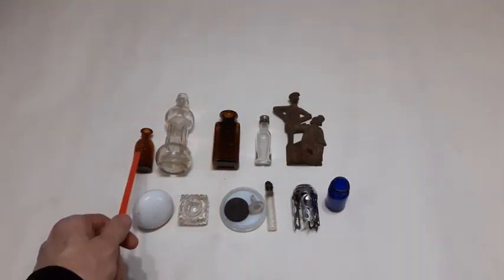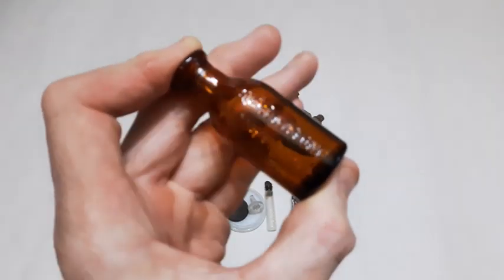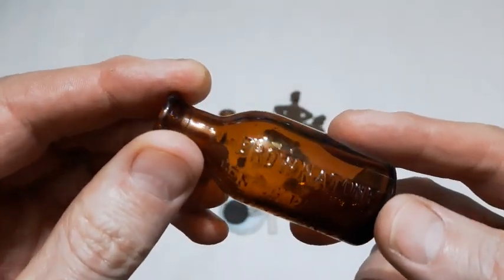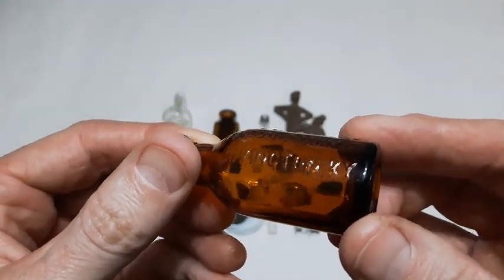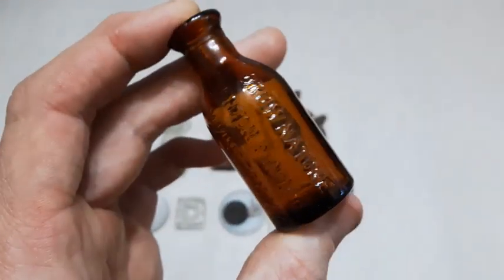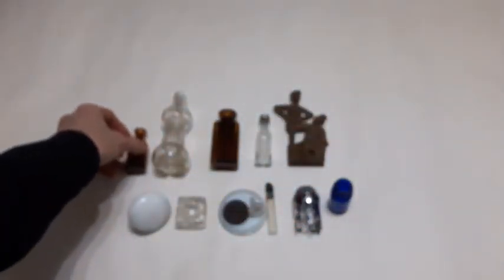First up is this little cork top bottle here - it is embossed. It says Browntone, Kenton Pharmacy Company, Covington Kentucky. I do believe that was a hair coloring bottle. Based on the markings on the bottom, I believe it's going to be 1930. Neat little embossed cork top bottle.